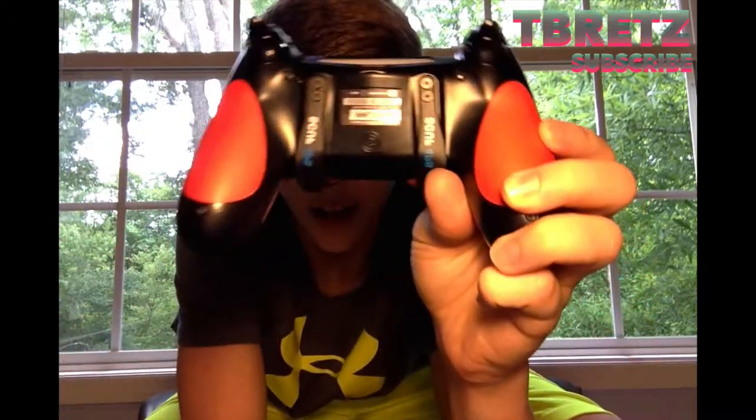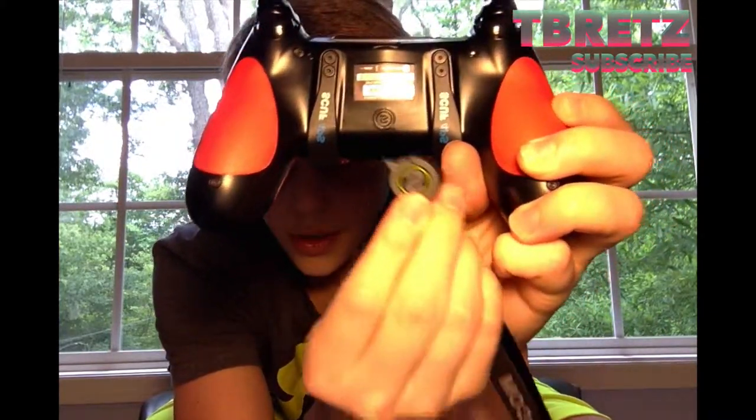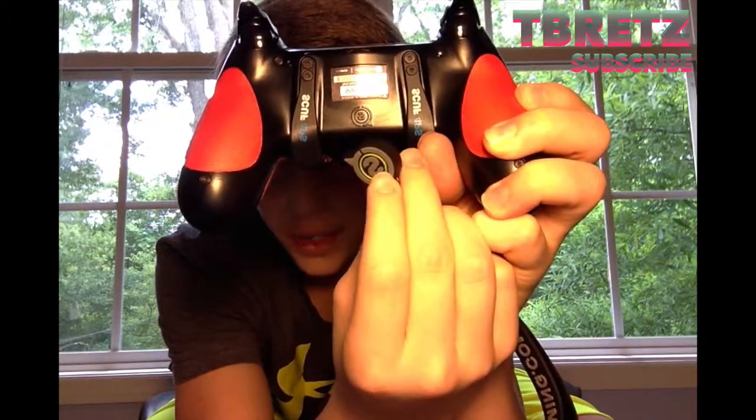You can see the SCUF logo right there on the back of the controller. Basically you place this magnet on the SCUF logo, then hold down the paddle you want to program, then hold down the button you want to program it to, and it programs it right there. It also comes with a guide telling you how to do everything. So yeah, that's pretty much our unboxing video for you guys.